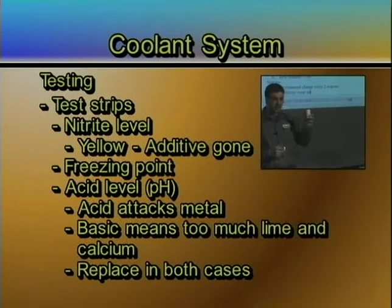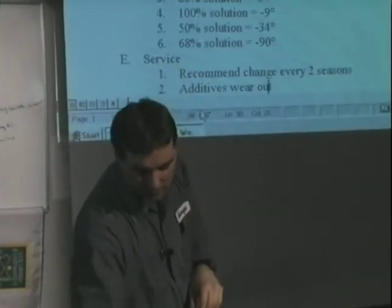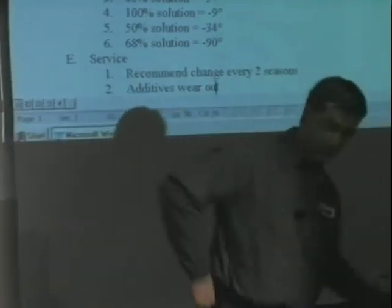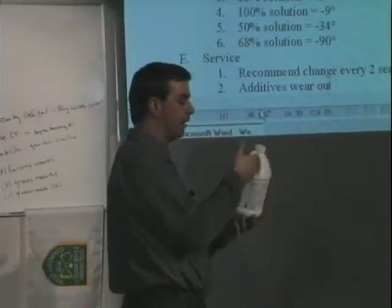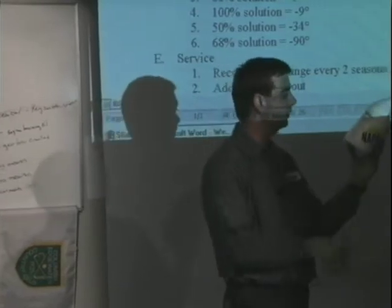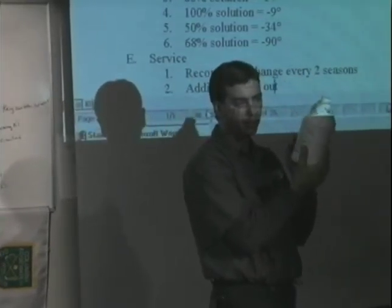In both cases, you need to replace that antifreeze and get it out of there. So this is going to tell me whether my antifreeze can go more than two seasons or if it only goes one season. If it is bad, you have a choice — you can add to it or not. This here is just a jug of cooling system treatment, and it's basically an additive package that you're putting back in there.